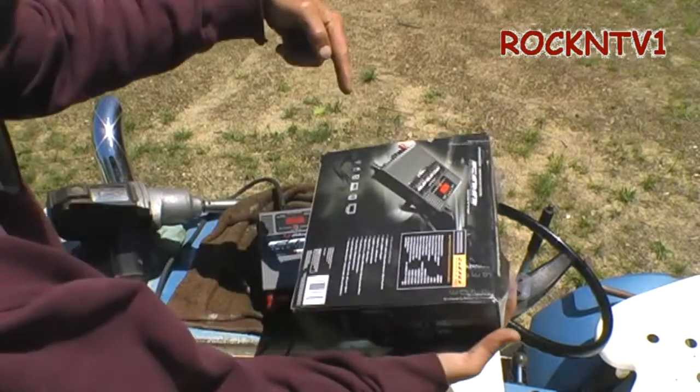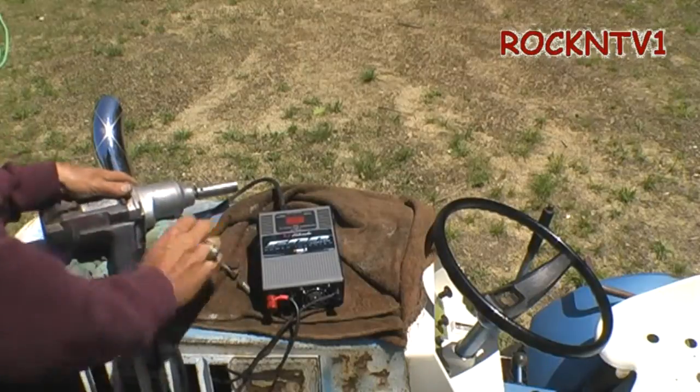Check out the Schumacher inverter — check the links in the description. Thanks for watching Sean Rock NTV1.